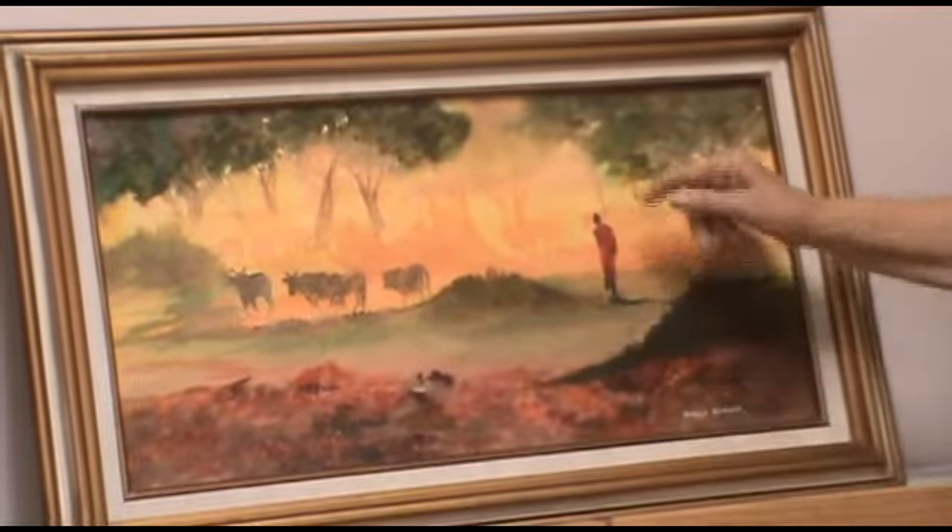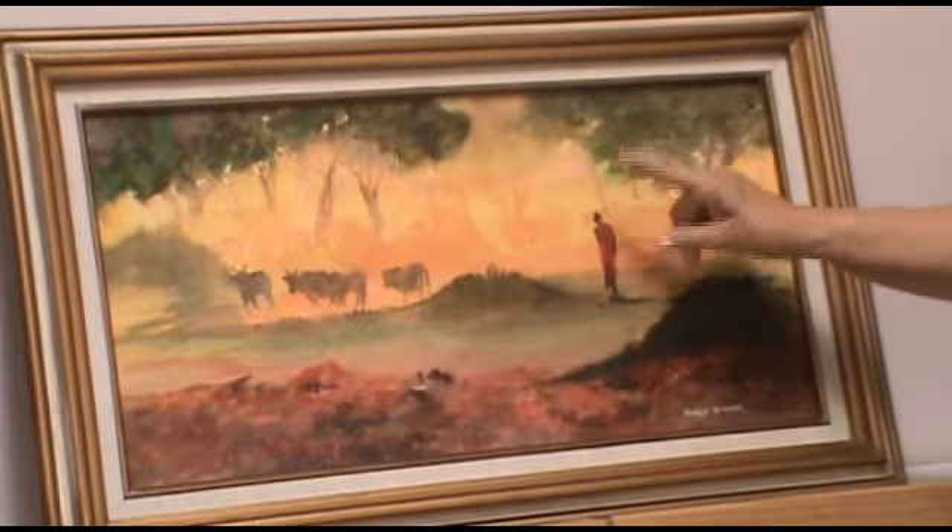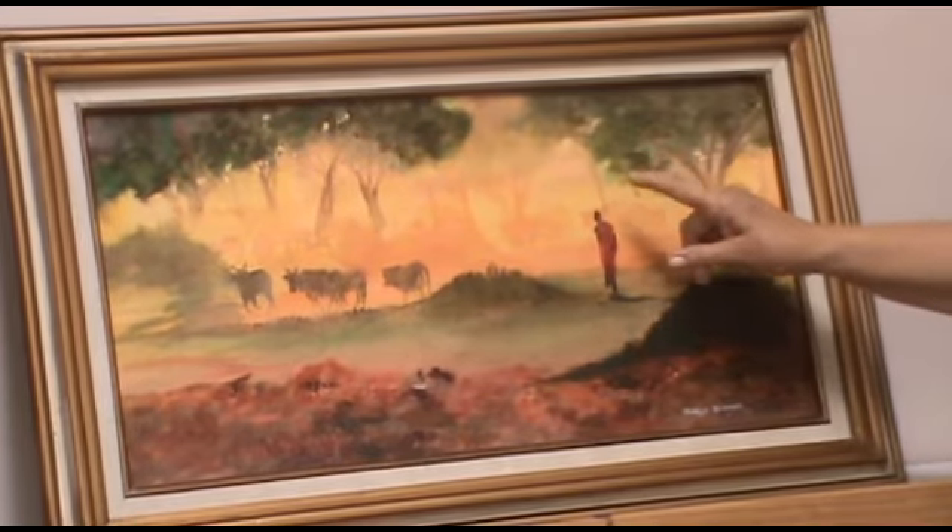But if you emphasize where you want your focal point to be, I'm going to show you how to paint that area now.